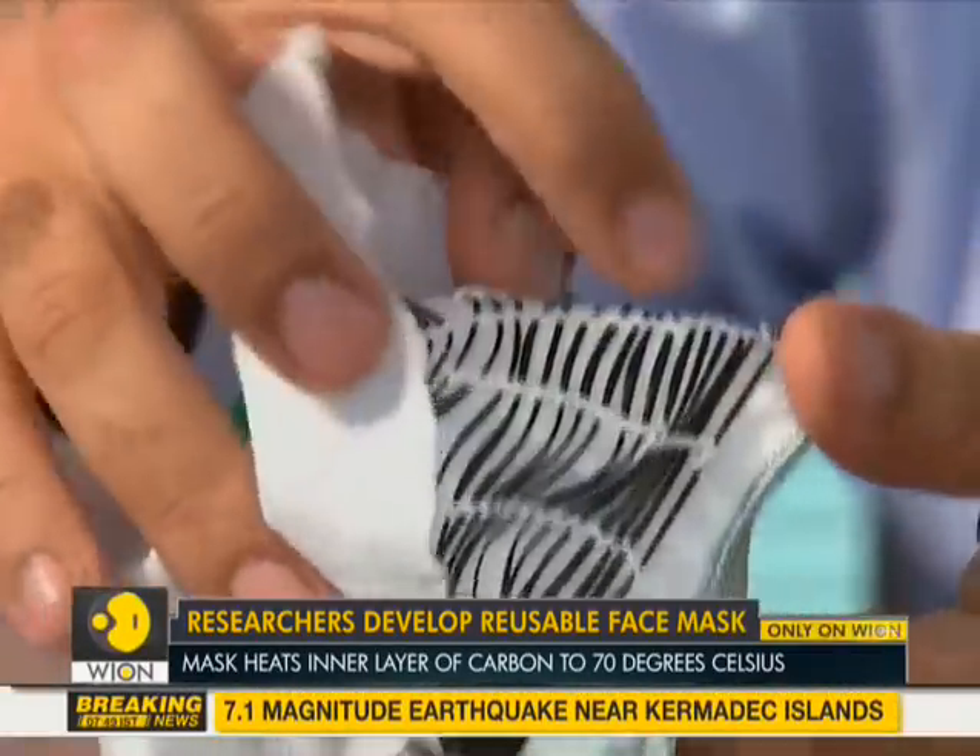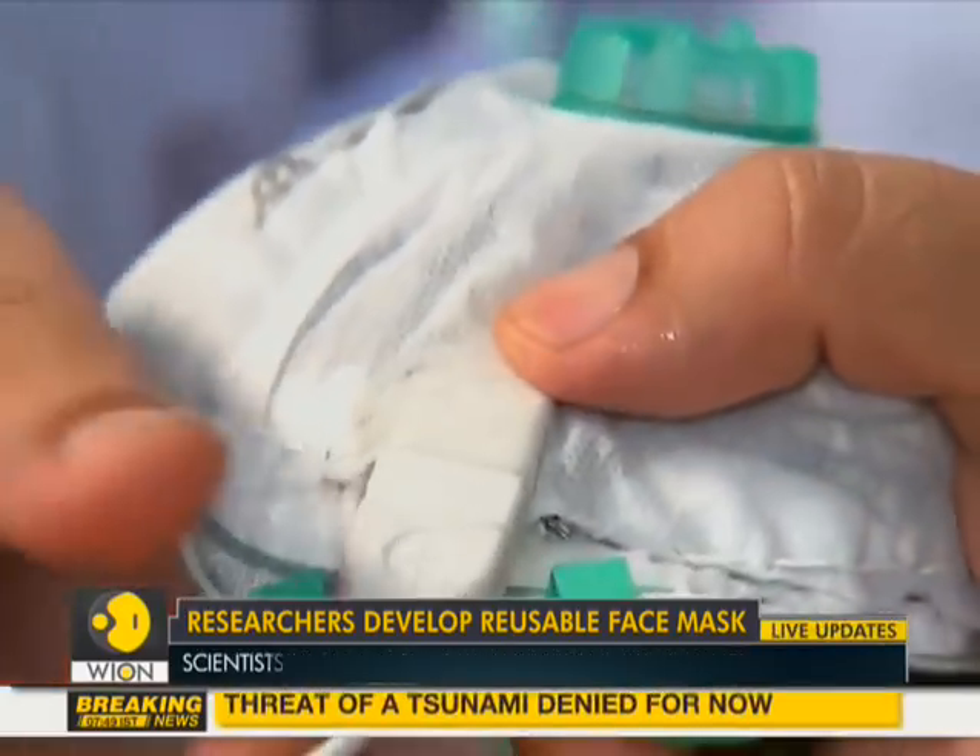The prototype looks like a standard N95 face mask with a valve in front and internal bands.